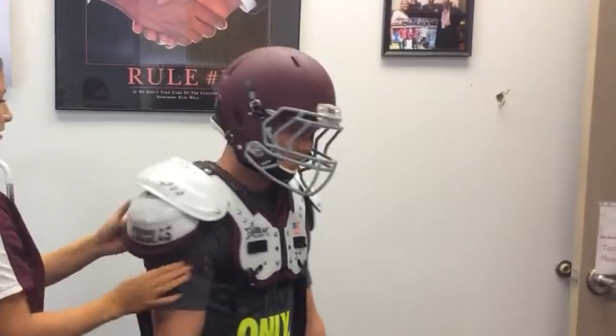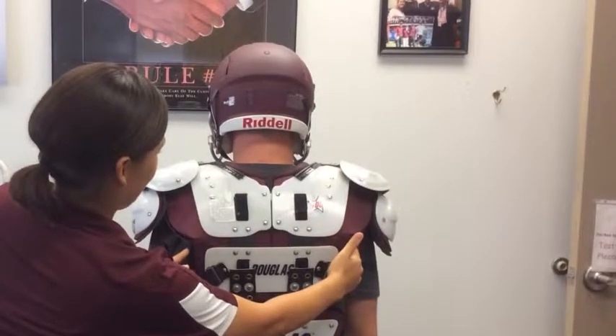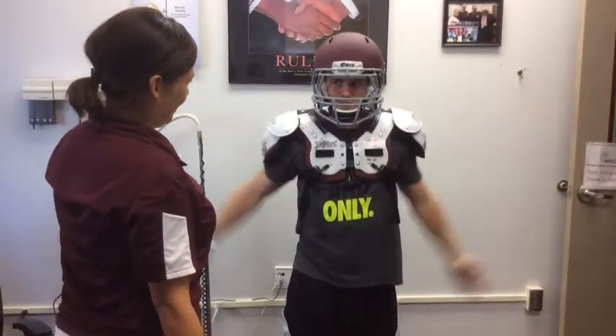The back of the shoulder pads should cover the vertebral border of the scapula. The neck opening must allow the athlete to raise their arm overhead but not allow the pad to slide back and forth.